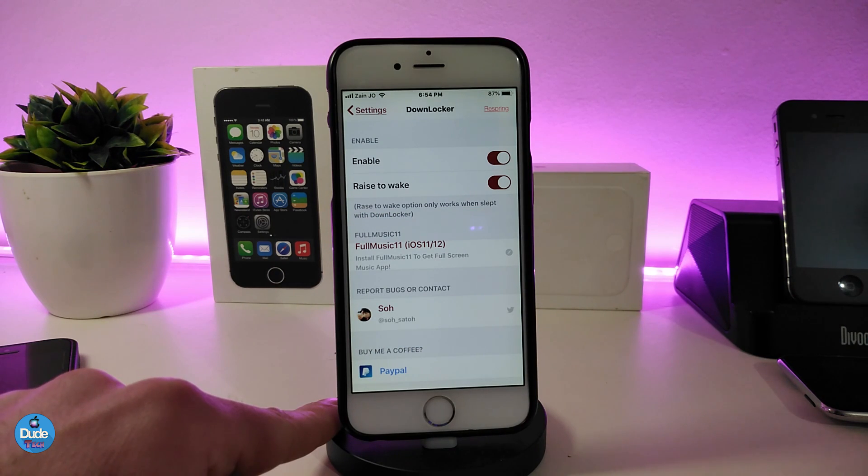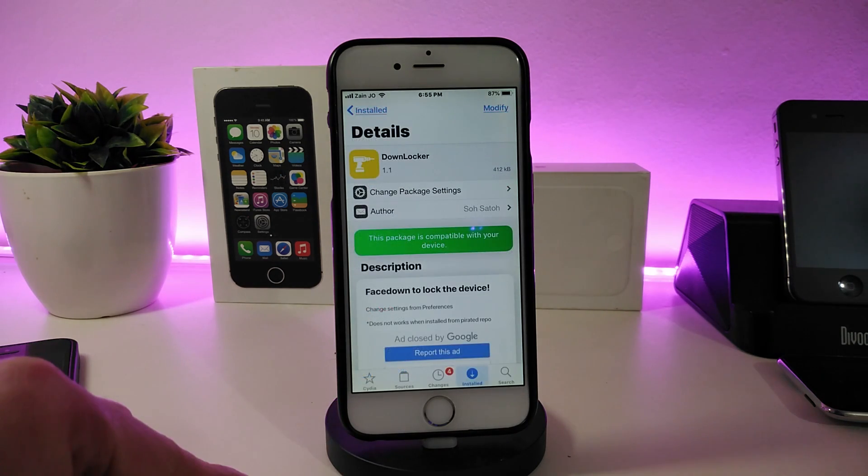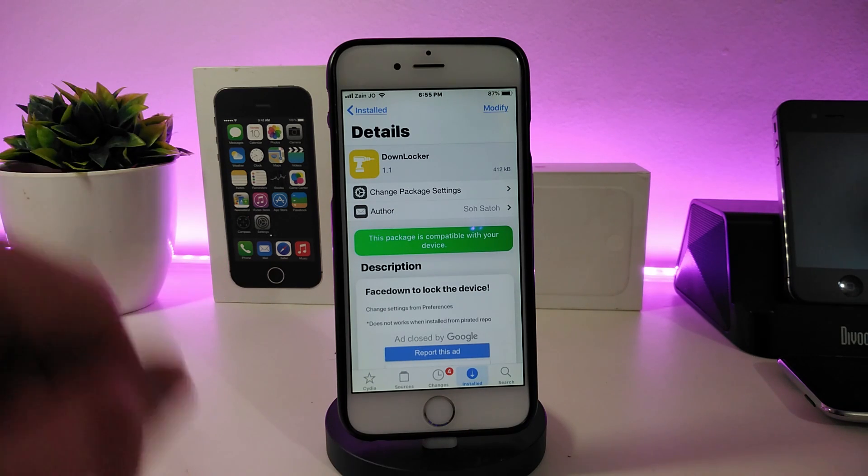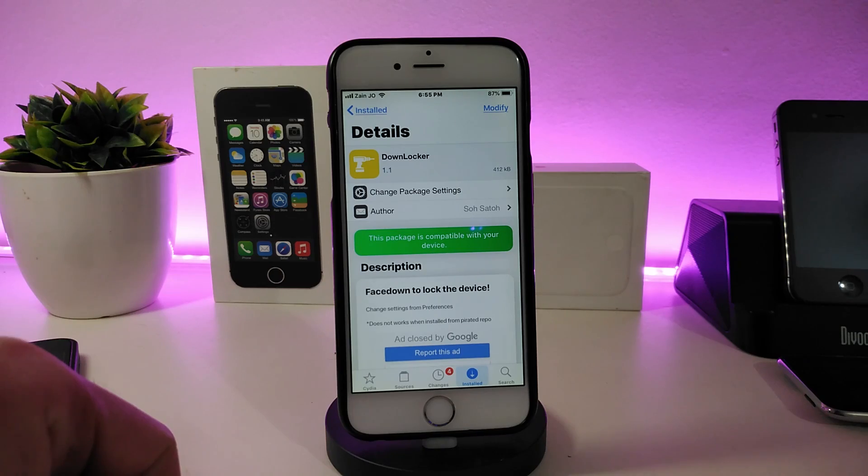If you go into the settings, first enable the tweak. If you want to bring raise-to-wake functionality, you can toggle that as well. Once you're done with all the configuration, make sure to respring your device so it takes effect. The tweak is called Down Locker.